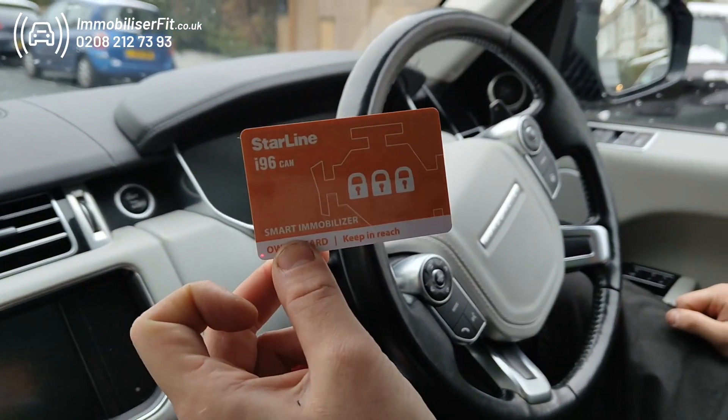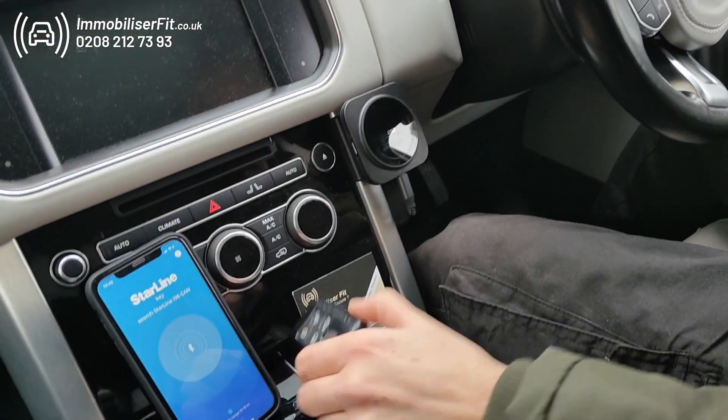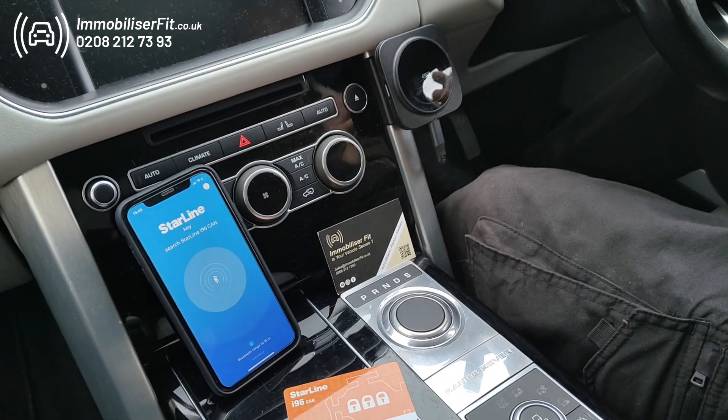We're Immobilizer Fit and Steve installed a Starline Pro Immobilizer. Thieves are cloning these keys, trying to steal the vehicle.